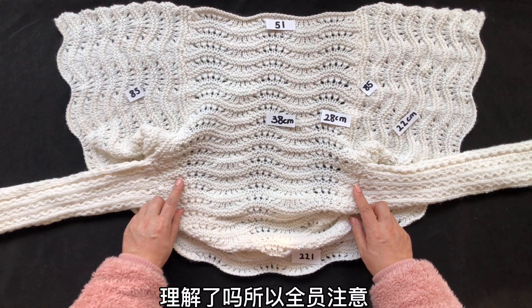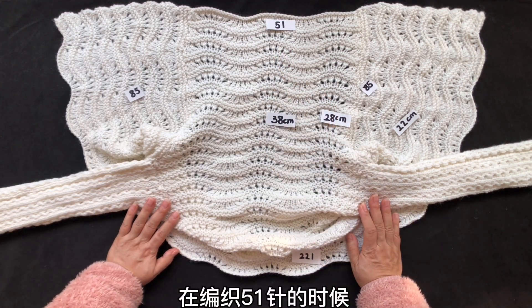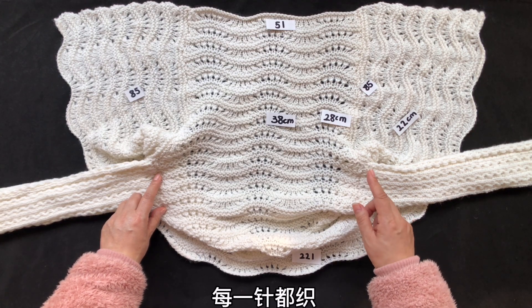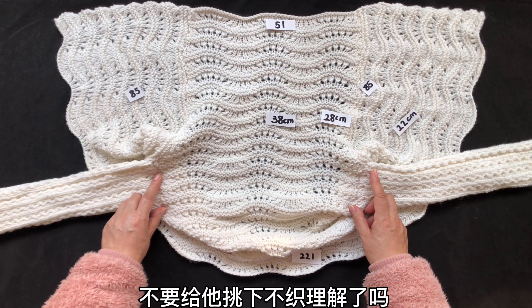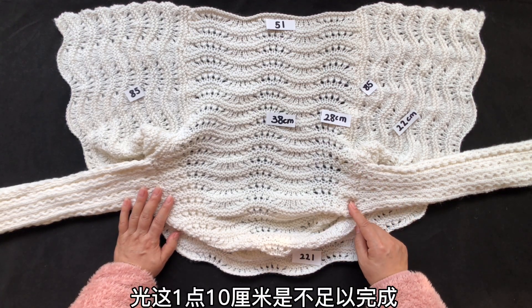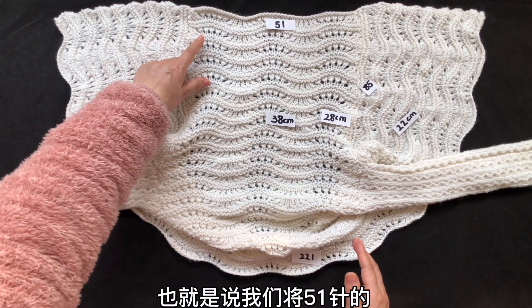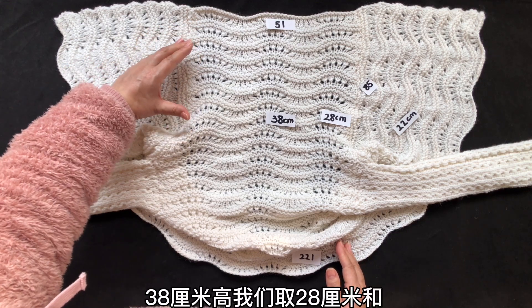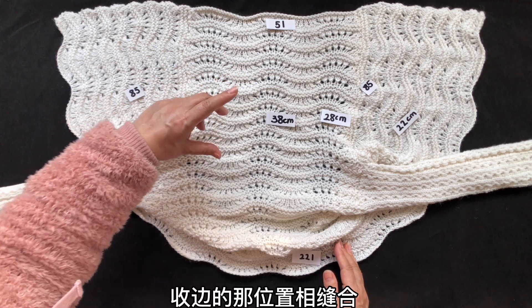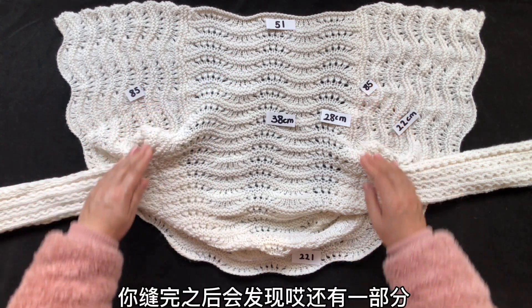所以全员注意，在织51针的时候，左右边针一定要给它每一针都织，不要给它挑下不织，理解了吗？光这10厘米是不足以完成袖子的。也就是说我们将51针38厘米的高度取28厘米和85针平收边的位置相缝合，缝的时候别太紧，缝完之后会发现还有一部分。